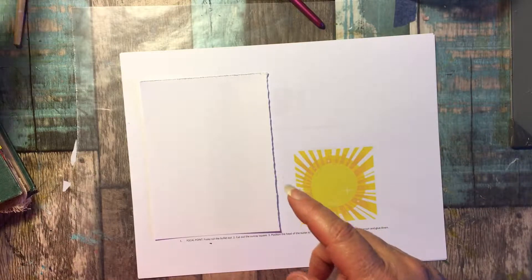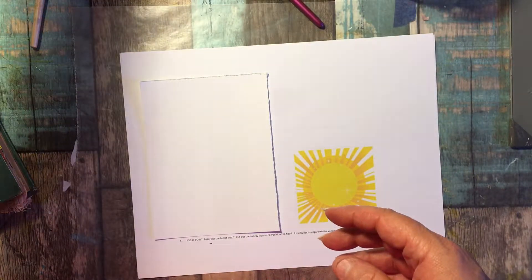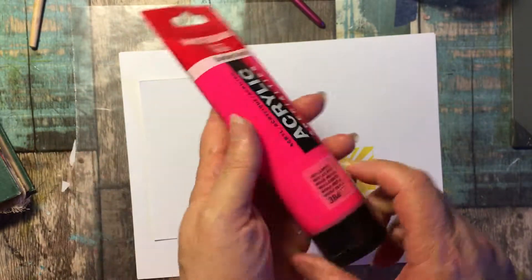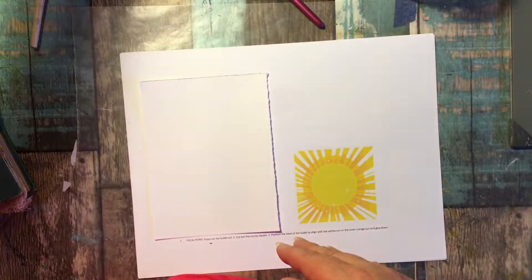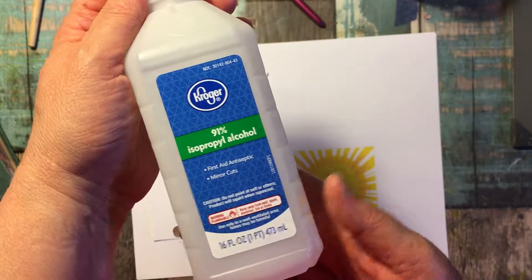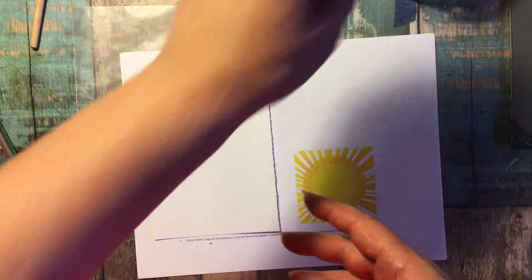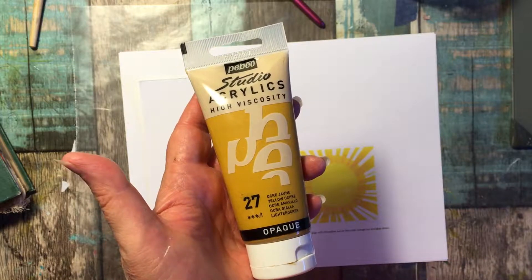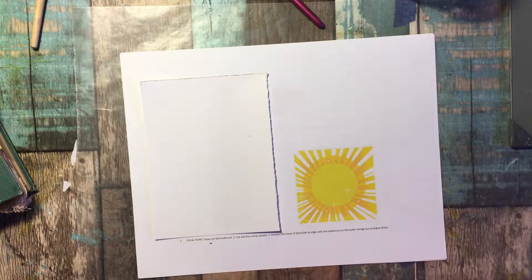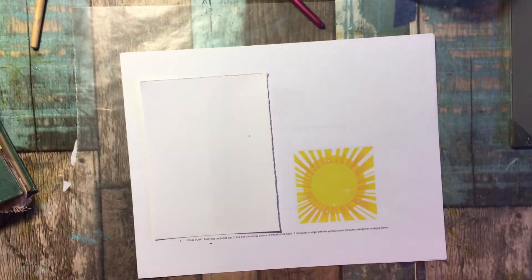And varnish. Then our second layer we will work with this rose and alcohol — I am just using a basic alcohol that I get from the grocery store. Then our third layer I'm using yellow ochre. So those are the three colors I am working with. The only other thing I am working with is just water.